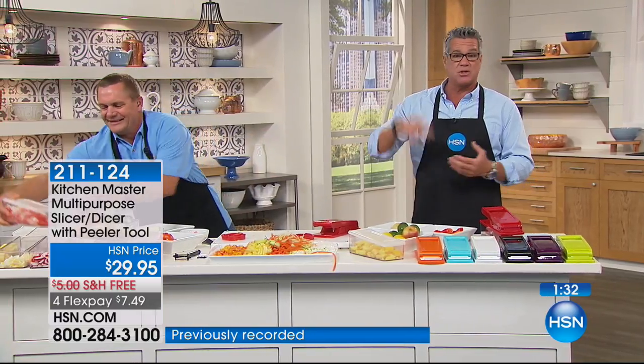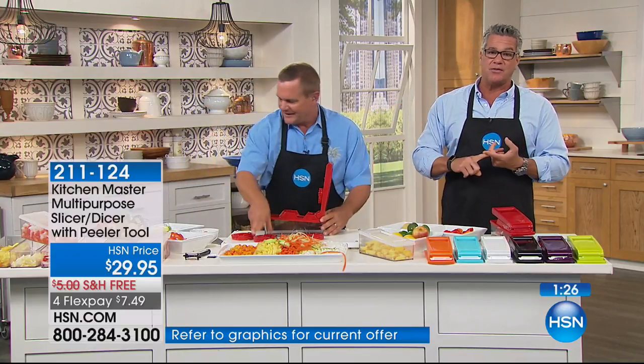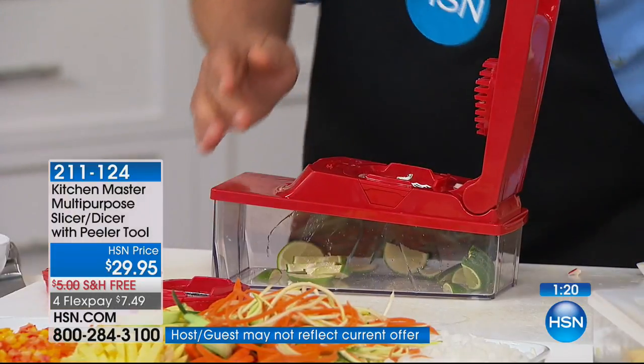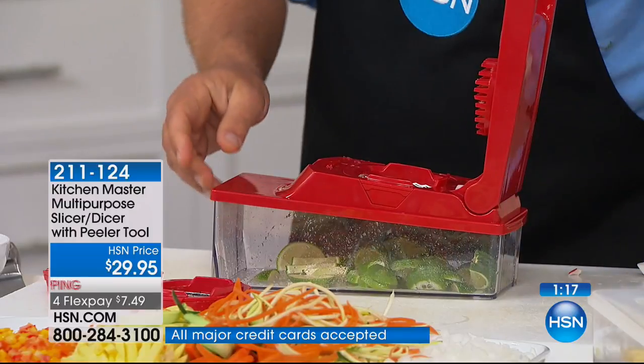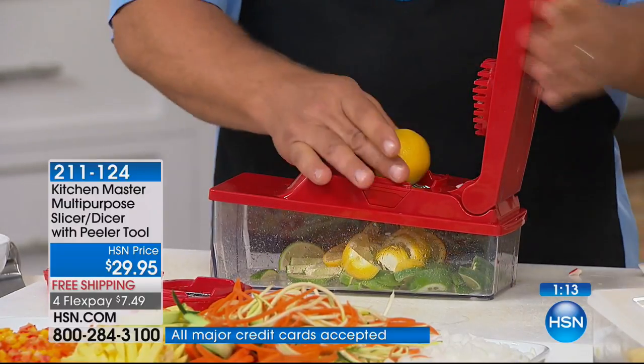You can do everything in there for gazpacho — the cucumber, the onion, the tomatoes, the peppers — then you simply put it in a big bowl and add tomato juice, lime juice, lemon juice. It's phenomenal. It doesn't matter whether it's a fruit or a veg — you can put meat in there, cheeses, it doesn't matter. All you do is push it through.